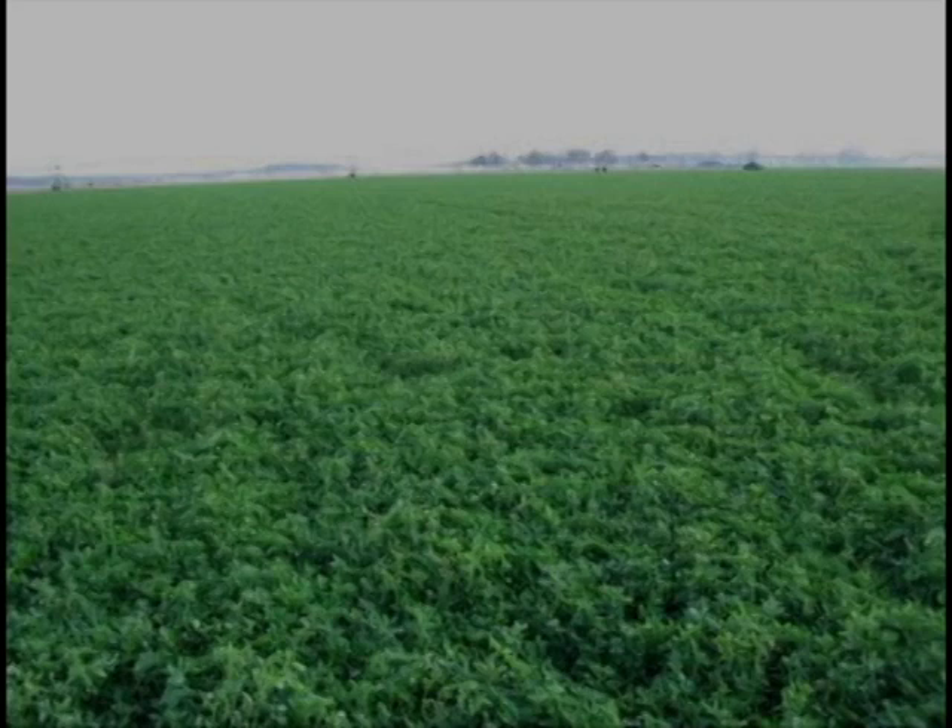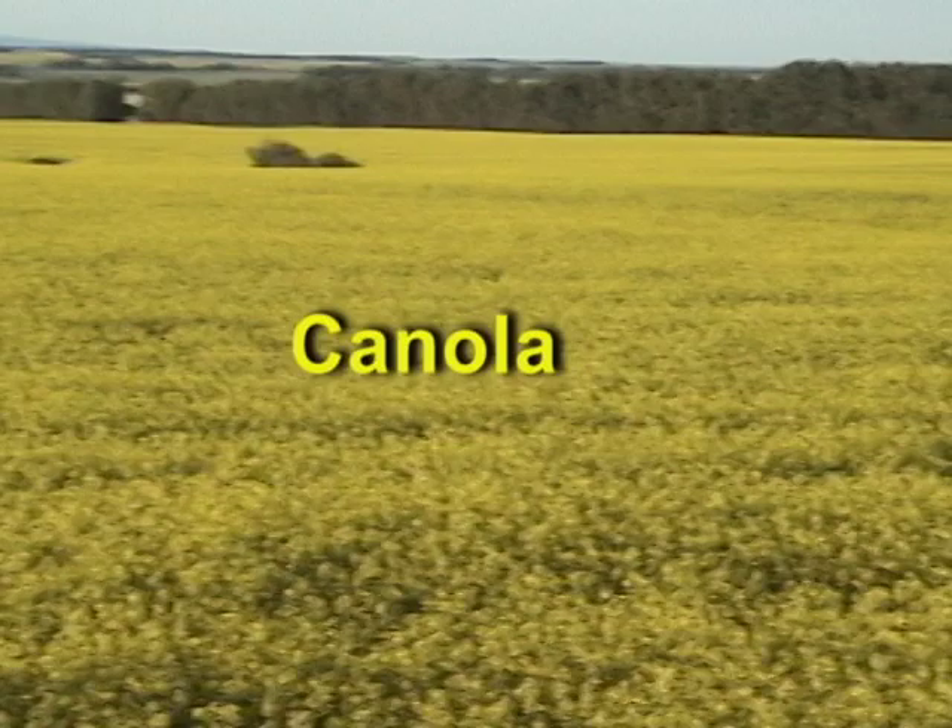Small seeded crops like alfalfa show super germination and the firm fields are easy to harvest even on first year stands. If it's a late year, canola growers find that spreading seed with a mounted air system and rolling it in gives quick germination with minimal tillage, particularly on lighter soils.